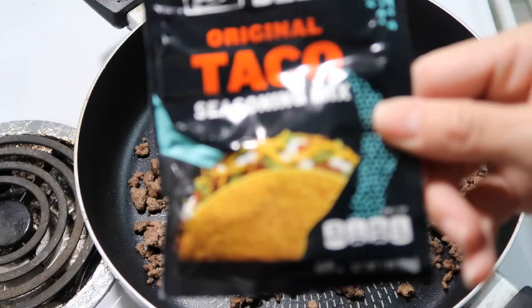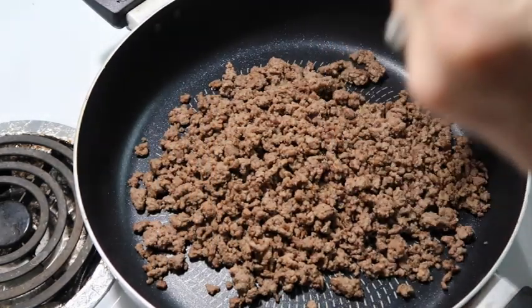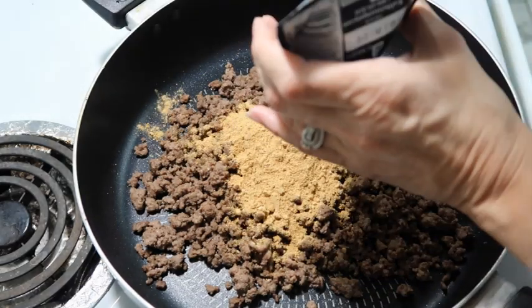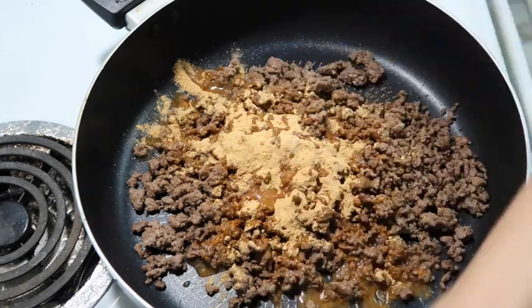I'm going to use actual taco seasoning. I usually use the Fiesta brand that comes in the container, but today I'm going to use this packet. I'm going to add that and only add a quarter cup of water because that's what the recipe calls for.